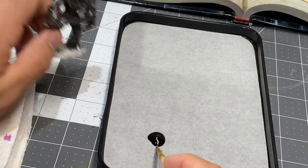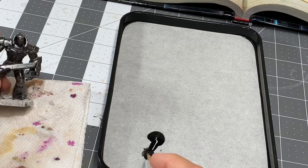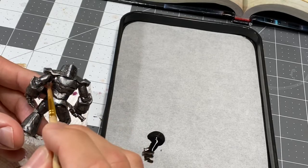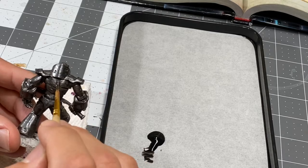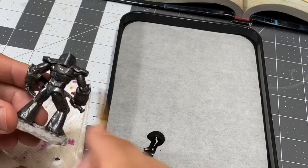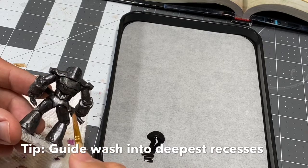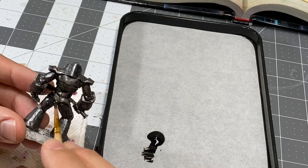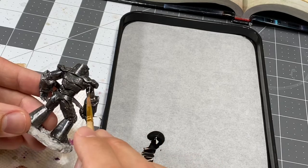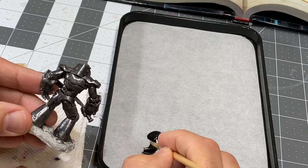I have some of my black wash in the palette. I have a little bit of water on the tip of my brush — I don't want to go too crazy with it, at least at first. Let's start on the back here. I want to focus in on where the armor kind of overlaps, to make sure that it creates a nice little shadow.